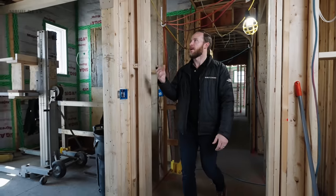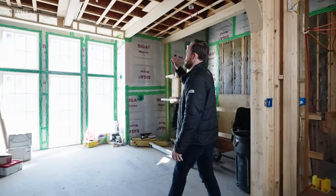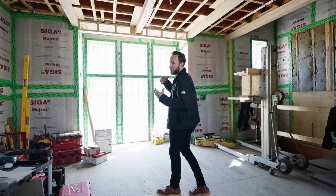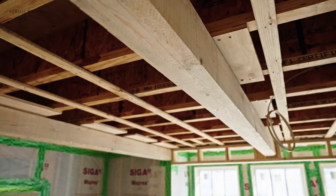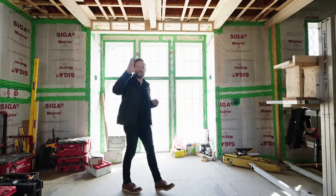Out here in the entryway, we actually have new timber. Back in the office, they're actually reclaimed from the old building. Here we actually ordered some hemlock rough sawn and we're installing them in the foyer as well as in the hallway and the kitchen and other areas, other parts of the home.